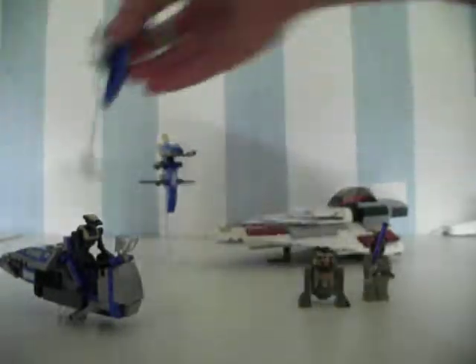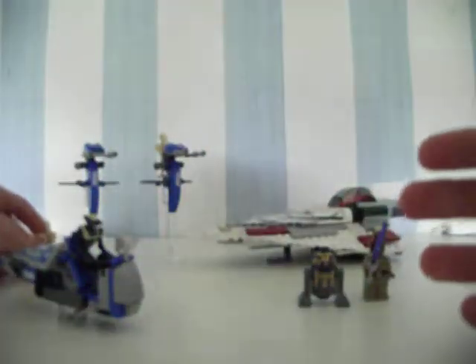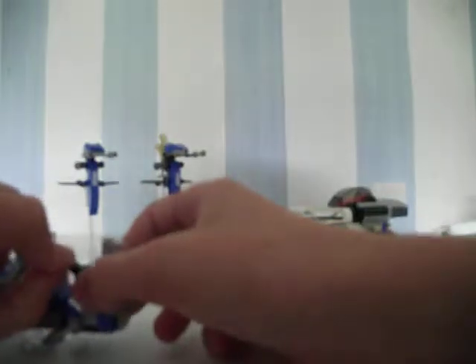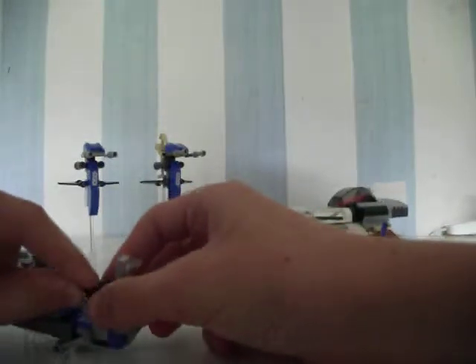You have two droids. Here's one — it's a normal battle droid, nothing special about it. But here you have this weird character. His name is... he's a tactical droid TX20.